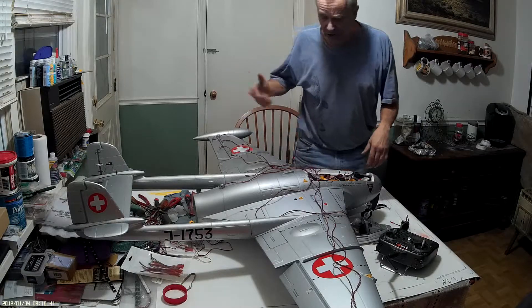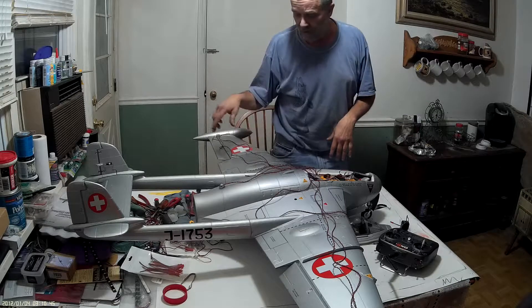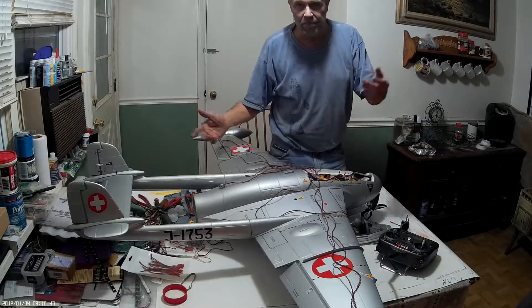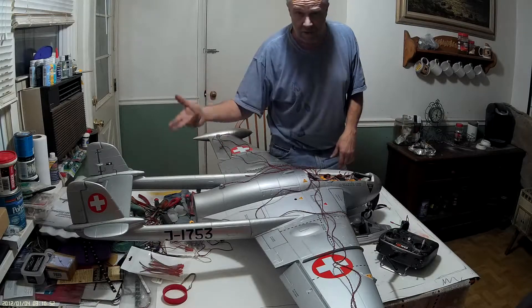I've got it wired up here real quick just to see what it's going to look like. And then I'm going to go ahead and do the install. I'll do the build — it'll be a speed build. Or what I'll probably do is just film it normal like right now and then speed it up.